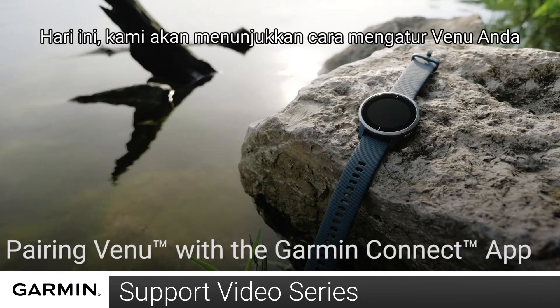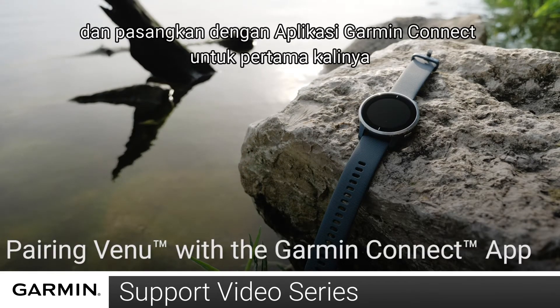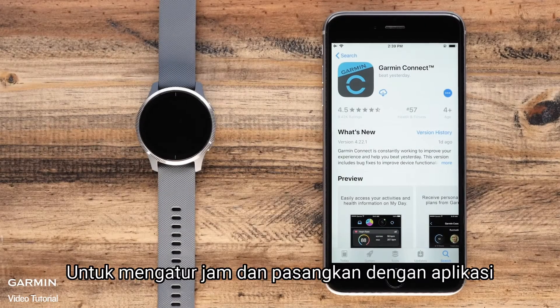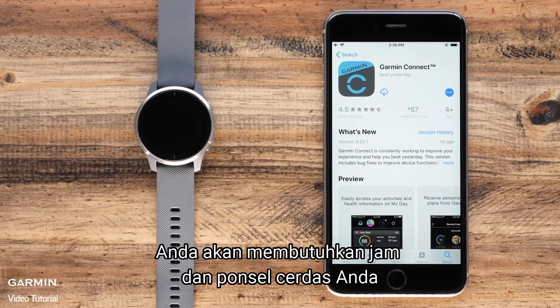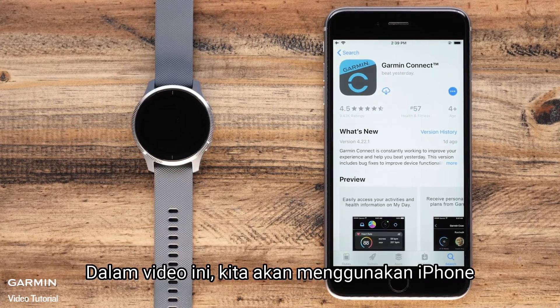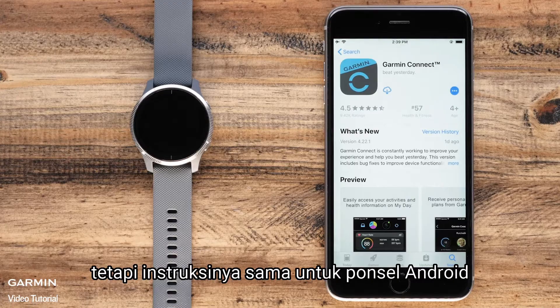Today we'll show you how to set up your Venu and pair with the Garmin Connect app for the very first time. To set up the watch and pair with the app you will need your watch and your smartphone. In this video we will be using an iPhone but the instructions are the same for Android phones.